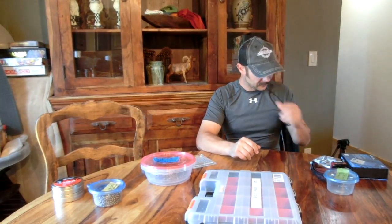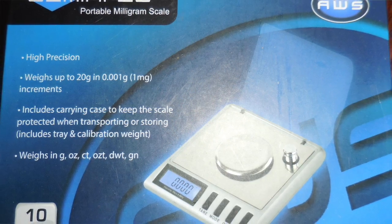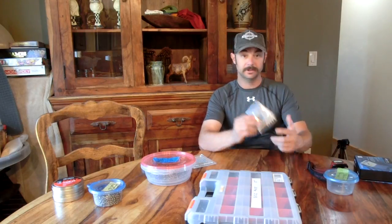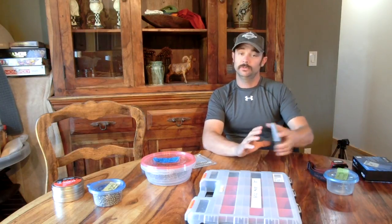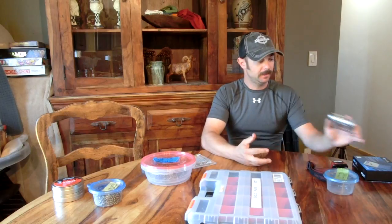I've also got my weight scale - I'll put a picture so you can see - it's the Gemini 20, which is accurate down to the thousandth of a grain. It's not overly expensive but when I went on the forums and asked what guys are using for pellet sorting, a couple of them mentioned this very one. These are guys that are sorting and they all came up with the same solution, so I decided to try it.